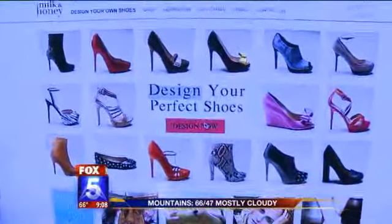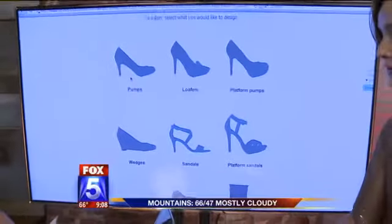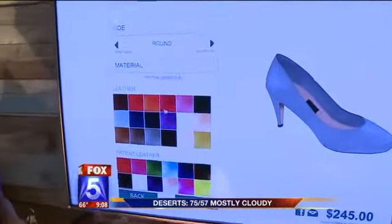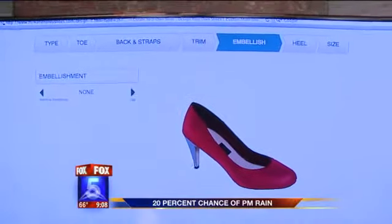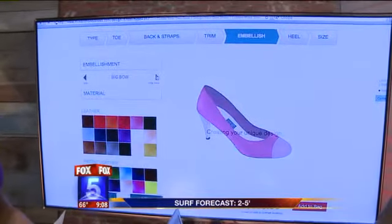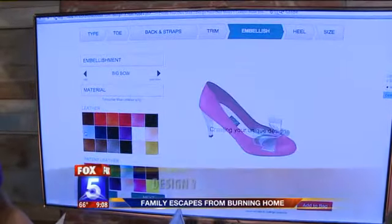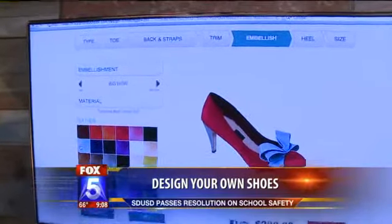It'll take you to a landing page where you can choose the silhouette of the shoe you'd like. I'm going to design a pump for you. It starts with a nice silhouette, and you can click through different colors — go pink, add embellishments — and just click through and design the shoe that you want. You can do all sorts of textures: leather, patent, snake skin, pony hair. Just click through the site until you find the exact shoe you want.